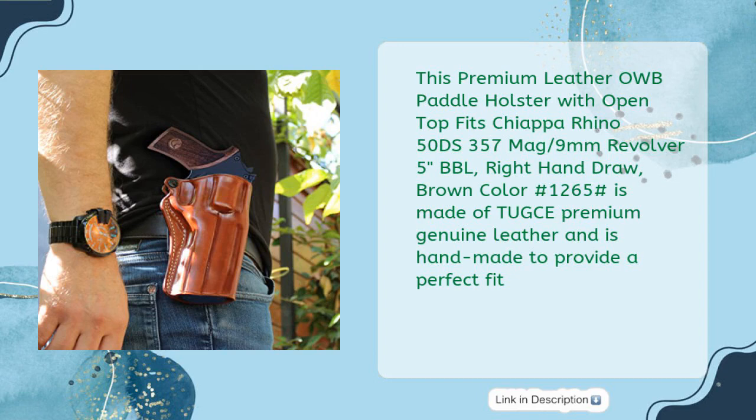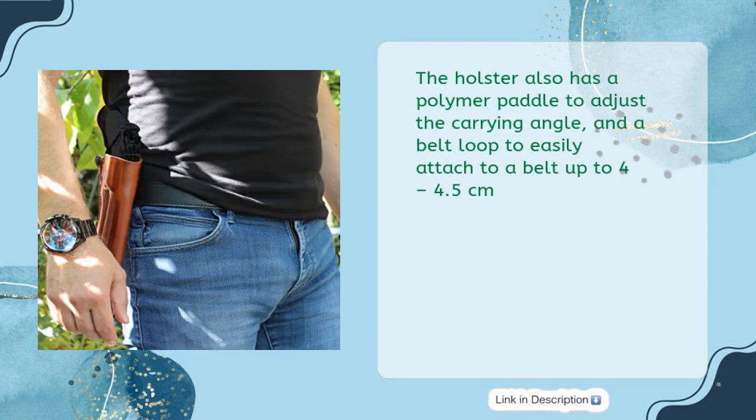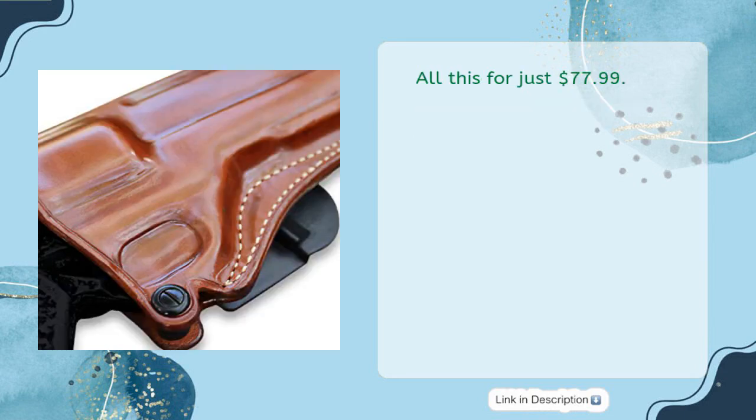This premium leather OWB paddle holster with open top fits the Chiappa Rhino 50DS, 357 Mag / 9mm revolver, 5-inch barrel, right hand draw, brown color hash 1265. It is made of premium genuine leather and is handmade to provide a perfect fit. It allows quick drawing and provides high concealment, with a sight rail space to protect the leather and muzzle site. The holster also has a polymer paddle to adjust the carrying angle and a belt loop to easily attach to a belt up to 4 to 4.5 centimeters. Please note the holster may seem too tight at first and will relax with use. Comes with three to five business days worldwide express shipping with UPS and FedEx — all for just $77.99.